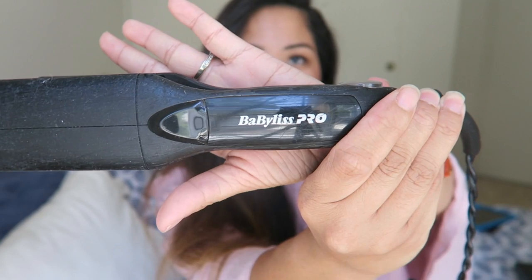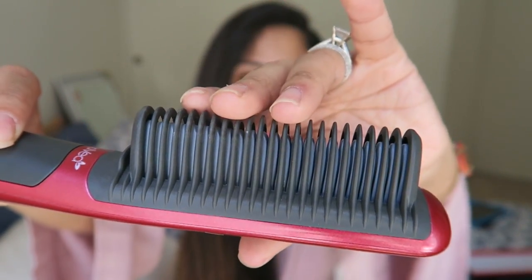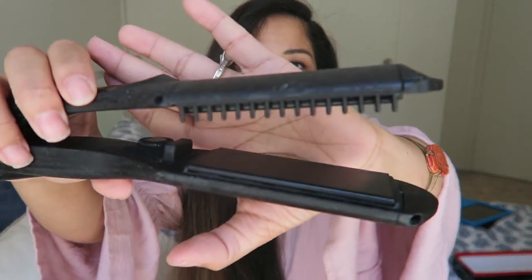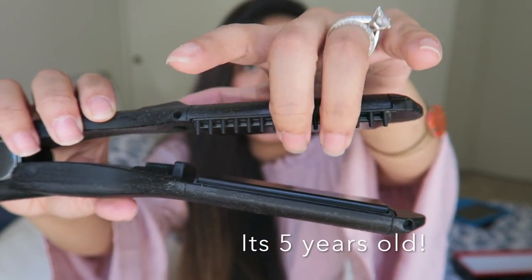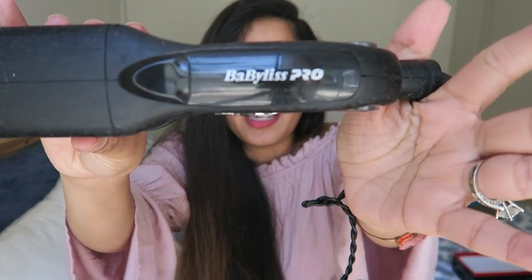Hey guys, welcome to my channel. Today I will be doing a hair straightening battle of my all-time favorite hair straightener, which is my favorite Fabulous Pro straightener, versus something new on the market, which is the Acevea comb straightener. The Acevea has straightening plates in between the comb, protected on all sides. The Fabulous one has a thick two-inch straightening plate with a built-in comb attachment — I've been using it for years and I absolutely love it.